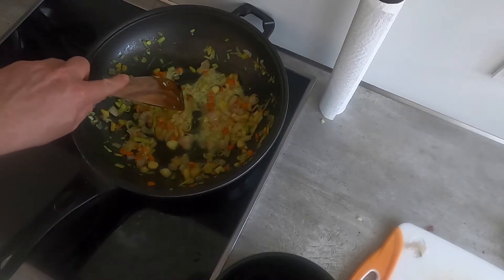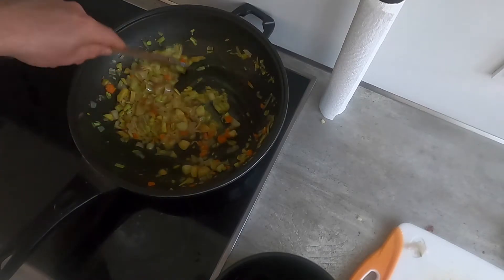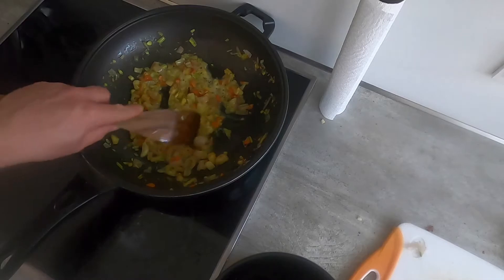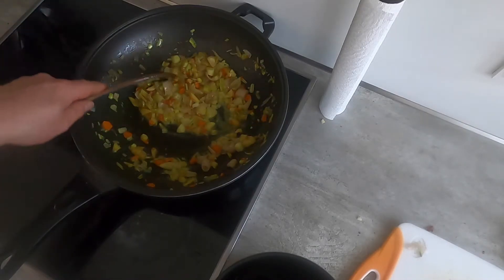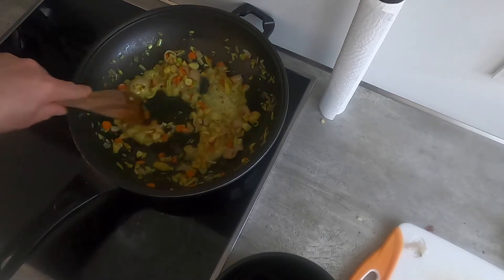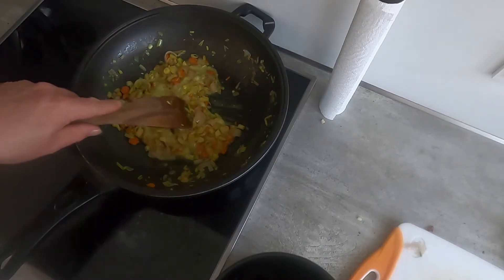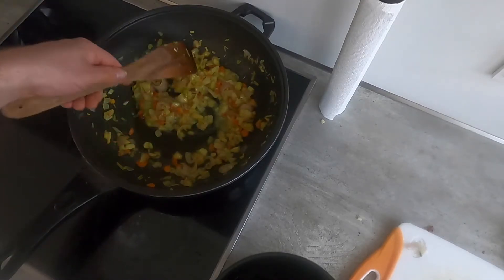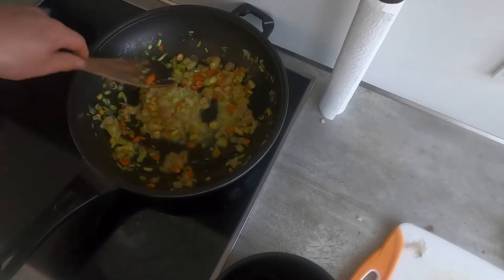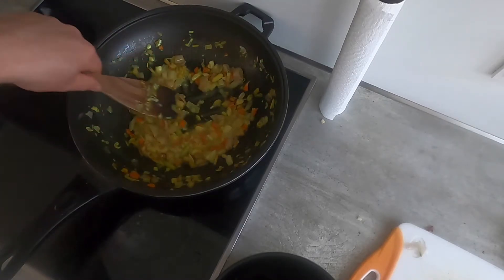This is starting to look much, much softer. This base ganip is also what they put on babi guling, which is a suckling pig. So you can actually, instead of just using it as a marinade, use it as a condiment. This is one really, really awesome and versatile spice paste. That's smelling really good.